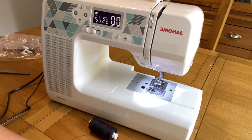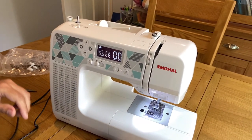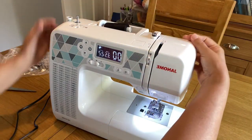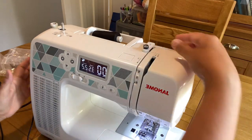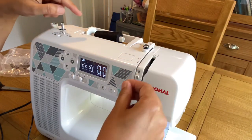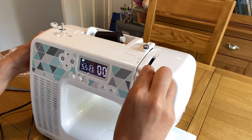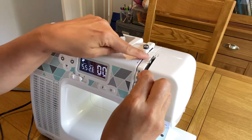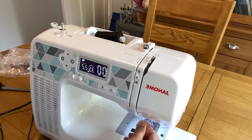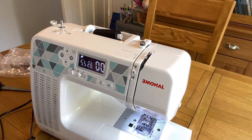I'm going to thread the machine now so I can show you how it works. You can hear the original noise as well — I'm not muting it so you can hear how much sound this machine produces. There are markings on the machine; just follow them and it is very easy to thread. Thread around, go down, and it has an auto-threader which I love — it makes your life so easy.